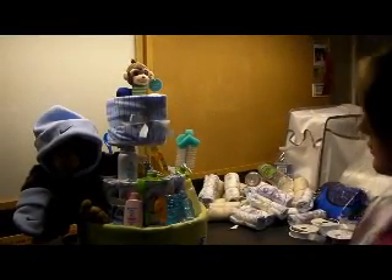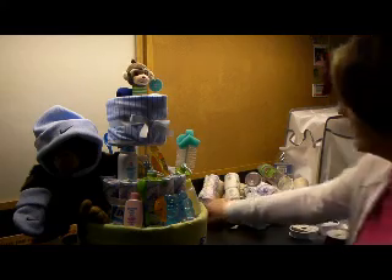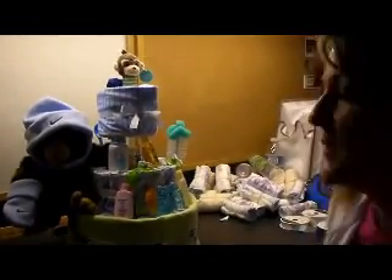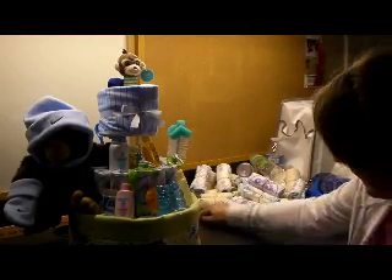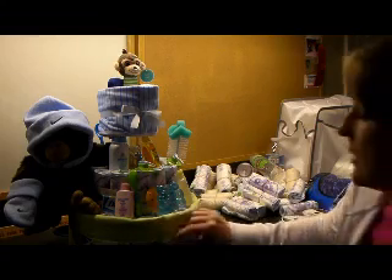I'm finished with my diaper cake. The lighting isn't great but I have three tiers, and what I did was use a baby receiving blanket around the bottom tier.